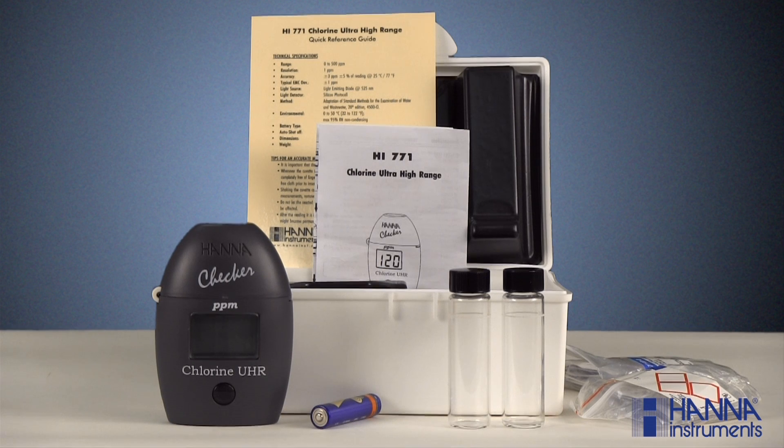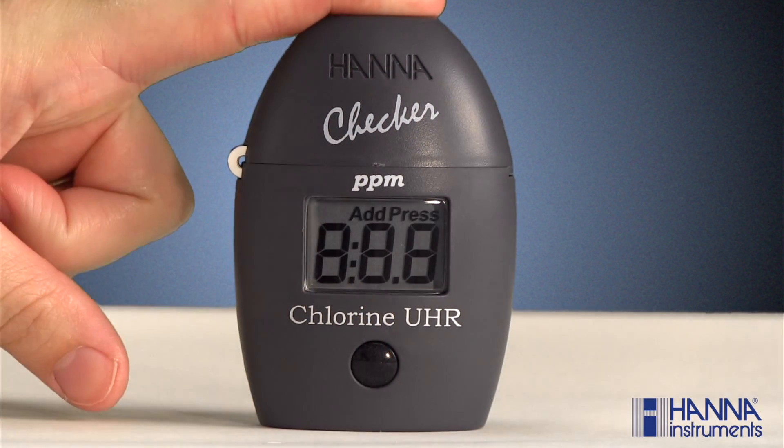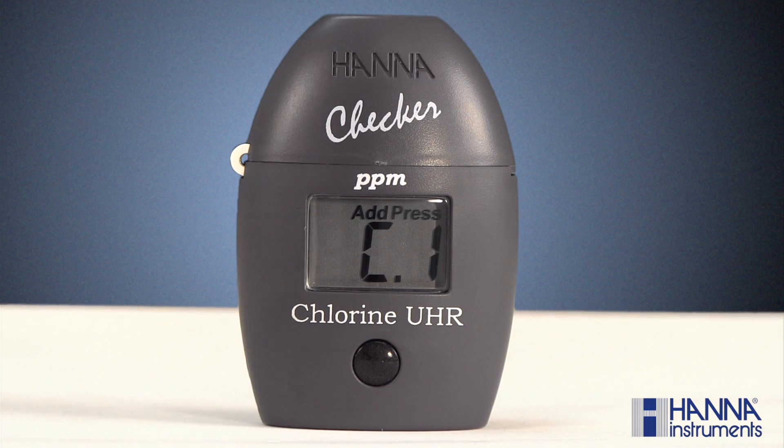Otherwise go ahead and install the battery and get ready to take a sample. Taking a measurement is fast and easy. In just a few simple steps we'll have our result. First, turn the checker on by pressing the button. After all of the segments are displayed, 'add C1' will appear with 'press' blinking.